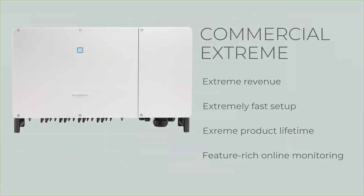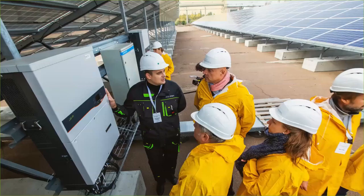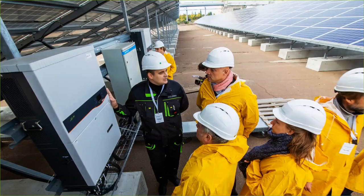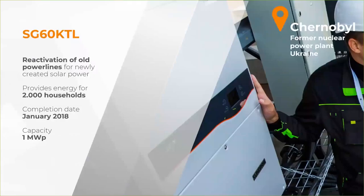Next I'd like to show you a few reference projects I selected for today. The first one is an interesting one with a nice story to tell. It's a small project — only one megawatt DC — but the site makes it interesting: this project is at Chernobyl. We built this with our partner, and it was completed about a year ago, providing clean energy for about 2,000 households. It's interesting to have a site that previously hosted nuclear power now providing clean power.